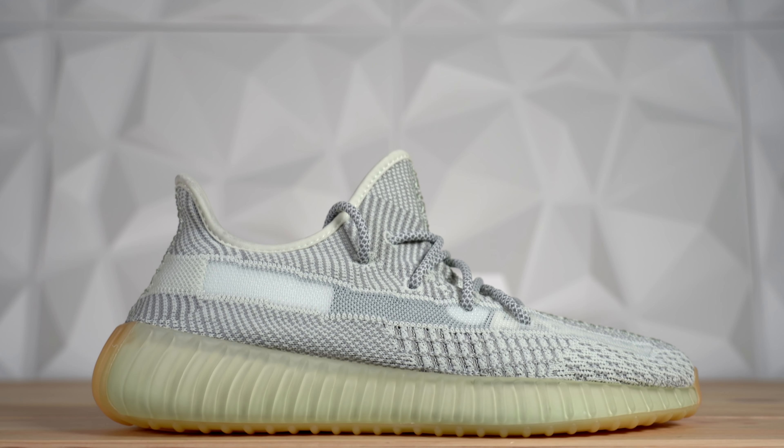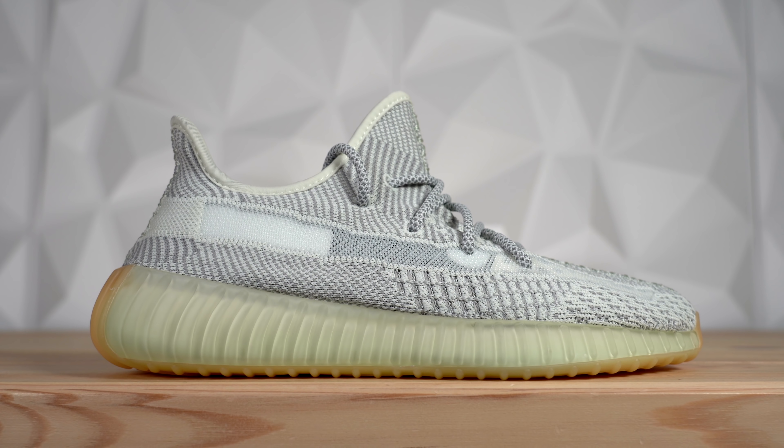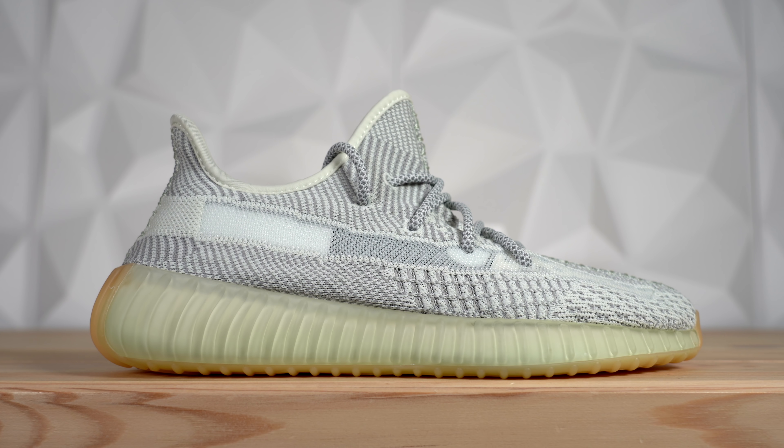The Adidas Yeezy 350 V2 Yeshea released on January 25th for a retail price of $220. Originally I was planning to review this shoe early, so I bought it from GOAT Instant Ship, but it didn't arrive until yesterday. Obviously not an early review, but I realized it would actually be more interesting to compare this shoe to the Static than give it a plain review, because basically it is the Static.